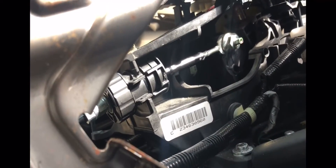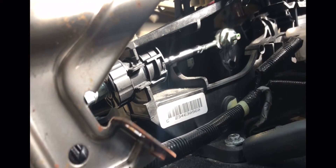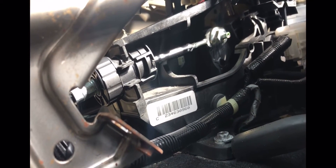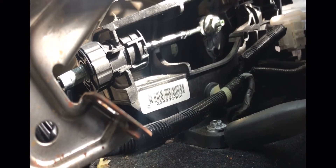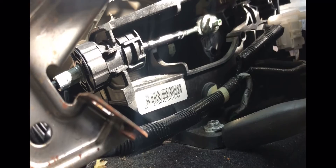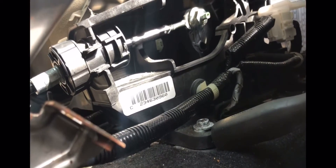You have to remove all covers around the shifter assembly to get access to the shifter cable. But that was the easy part for me. This was the hard part, because this is my first time taking out a cable like this.